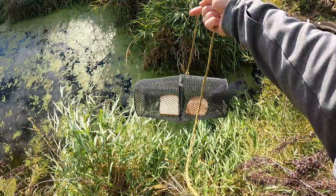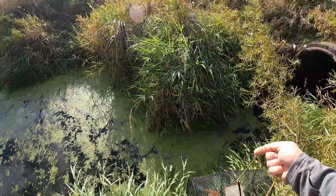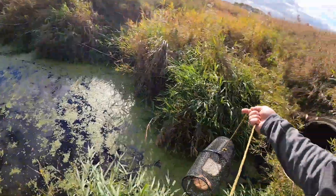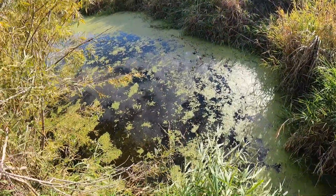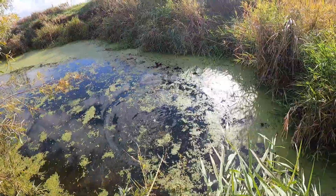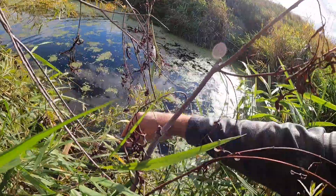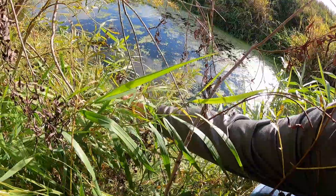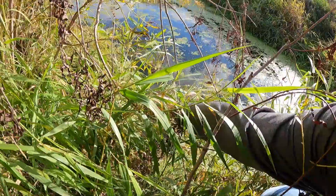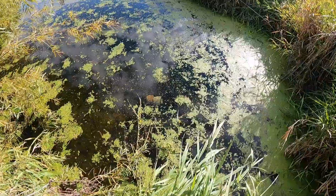I'm down at the creek with my minnow trap ready. I've got a nice deep hole here with a culvert over to my right, and it narrows down below me — a really good spot. I'm just gonna take this and throw it out as far as I can get it, then find something on shore to hook it off to. There are a couple of branches. I'll let that soak overnight.